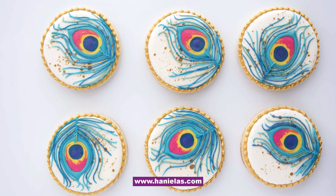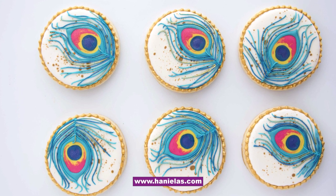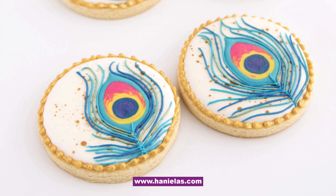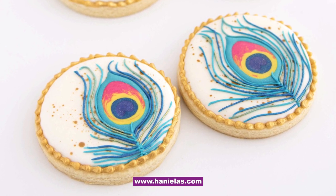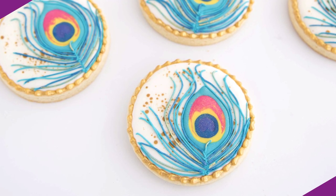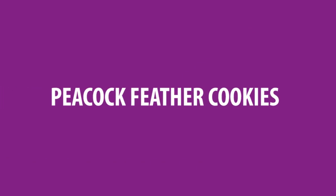Hi, it's Hany from Hanielas, and welcome to a brand new cookie decorating tutorial. I'm super excited to share this new tutorial with you. We're going to make peacock feather cookies. So without further ado, let's dive right into today's tutorial.